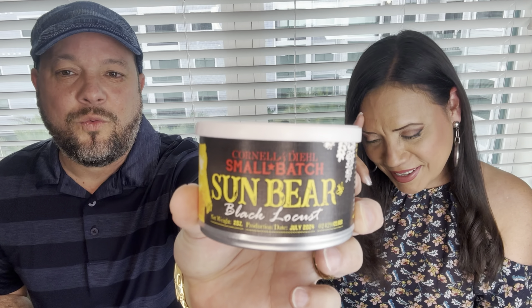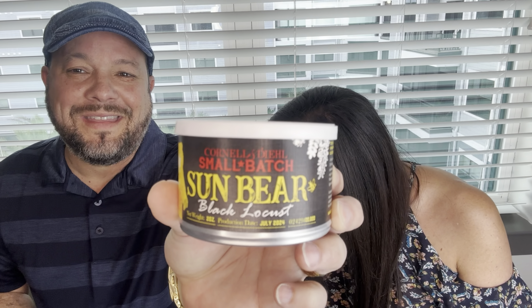Hello everyone and welcome to another episode of Falling Apart. We're going to review Sun Bear Black Locust — we reviewed this one about three years ago, so I'm going to link that video. At that time we gave it a three, debating between three and four out of five.